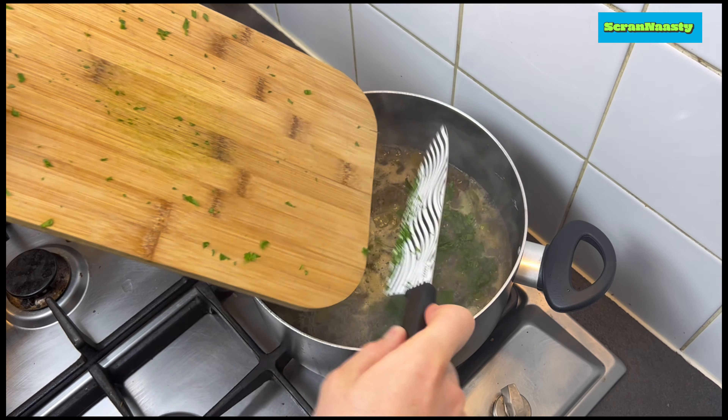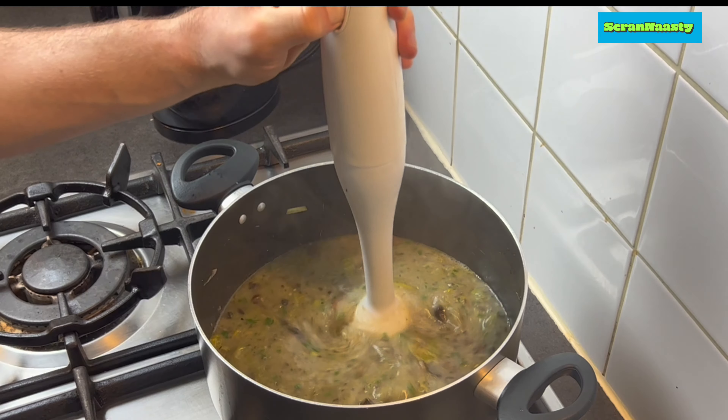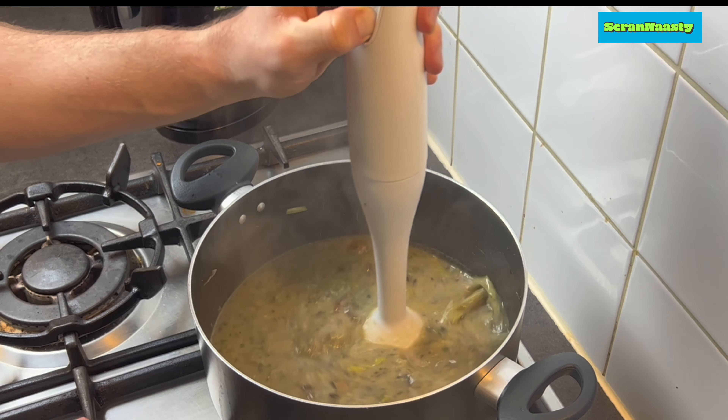Scrape that in, lower down the heat, get out your hand blender and blend the soup all together. You can use a normal blender as well — that works fine.